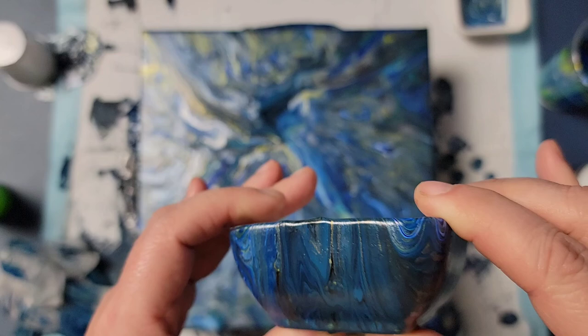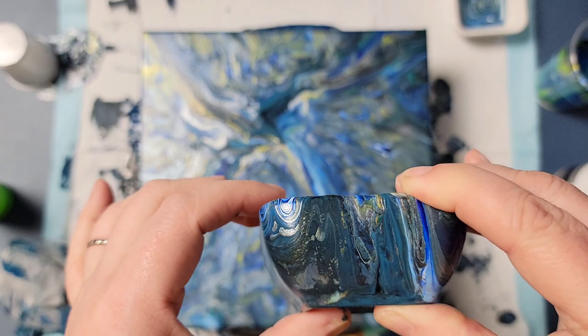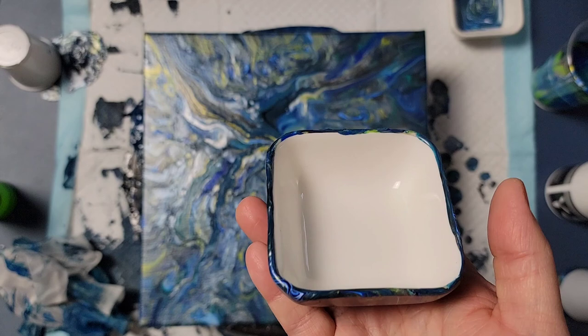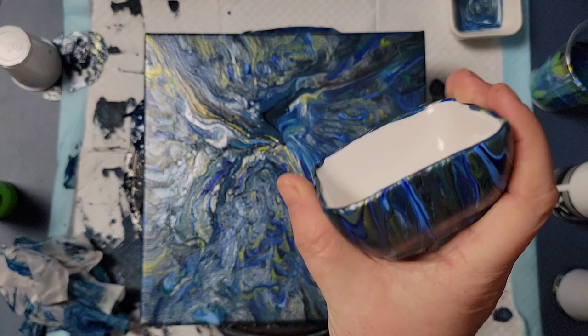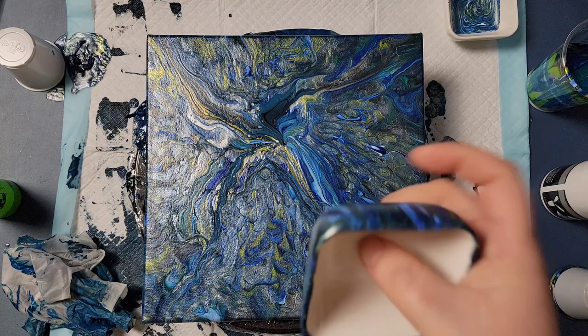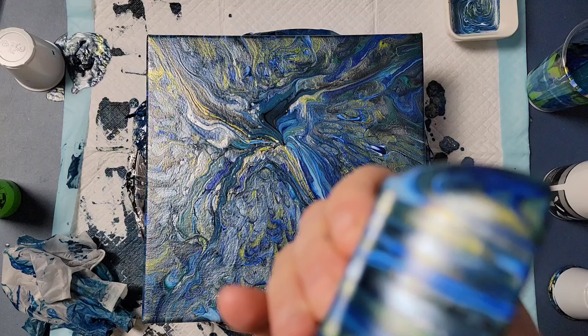I like that little bit of silver right there. Yeah, this one is less exciting this way, but at least as a bowl you'd be able to see the design from the side. It's going to need to sit for at least a week before I can resin it or put any kind of clear coat on it. But yeah, fun little experiment anyway! Thanks for watching, and hopefully this will get me back into my groove.